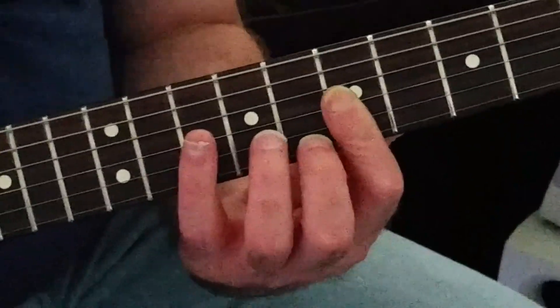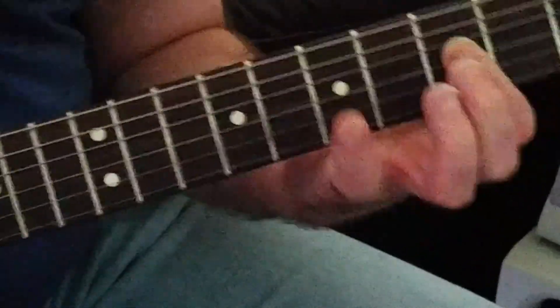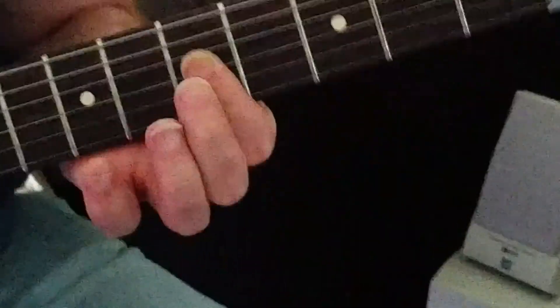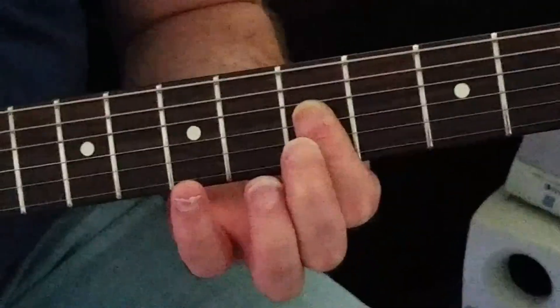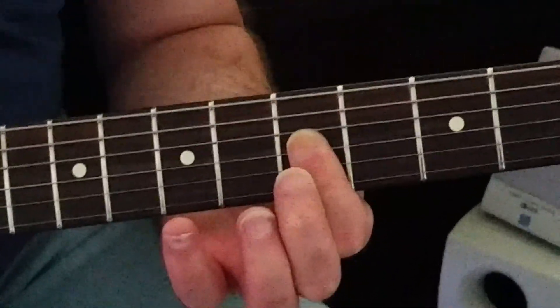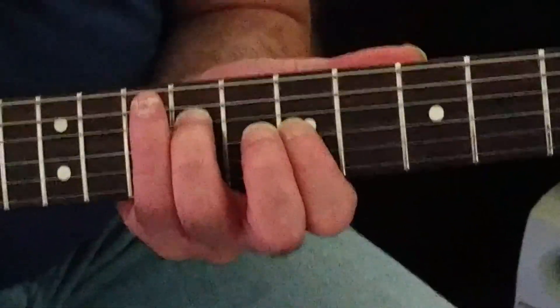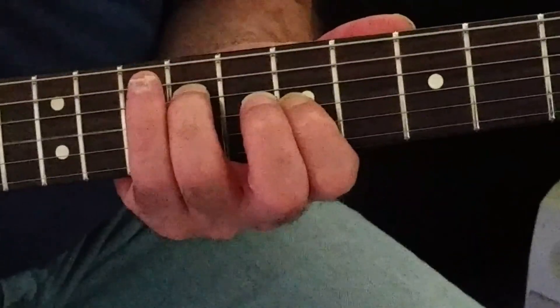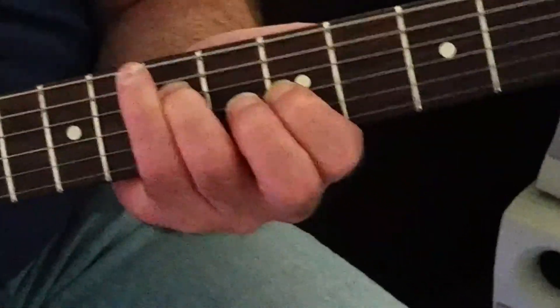You're going to hammer the 2nd string from 7 to 8, but the 3rd string from 7 to 9. Then you've got to keep pressure down on the neck and slide that down to 5. Now this is really the best way to play it — come to string sets 3 and 4 and you're at 9 and 7, slide that. This is only going to go 1 fret: 4 and 5.